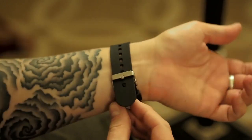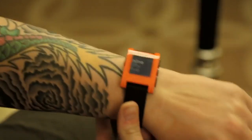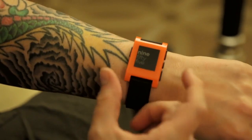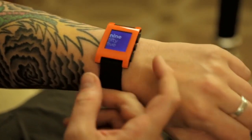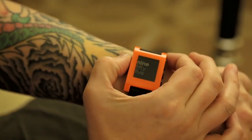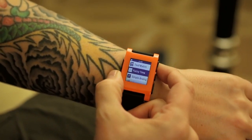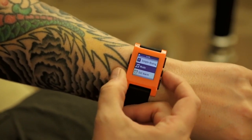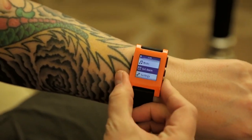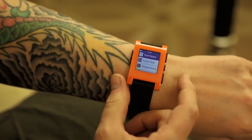It uses a standard watch band, so you can use any band you want — this is the default black one that comes with it. There are three buttons on the right and one button on the left. The back button on the left brings up the menu, and the top and bottom buttons let you navigate the UI and select items. The animations are super smooth.